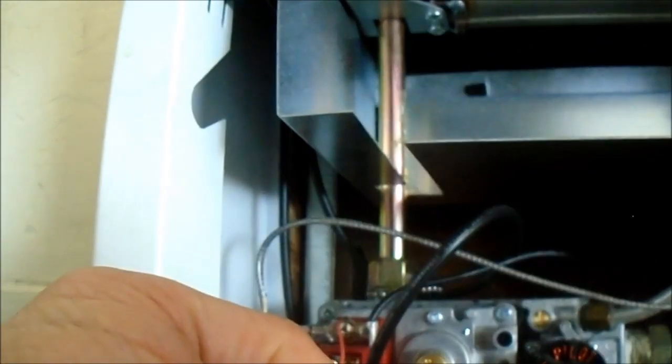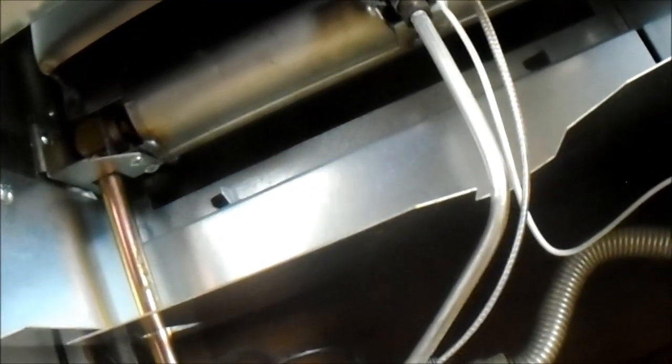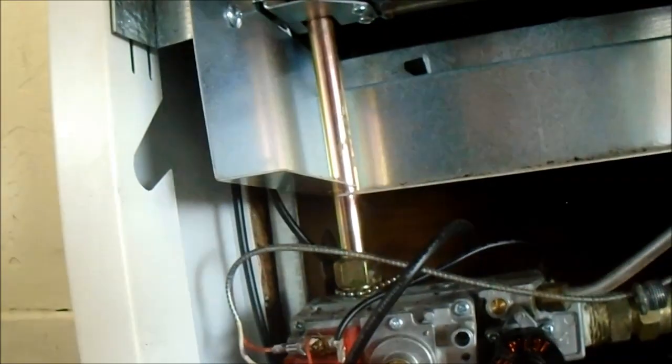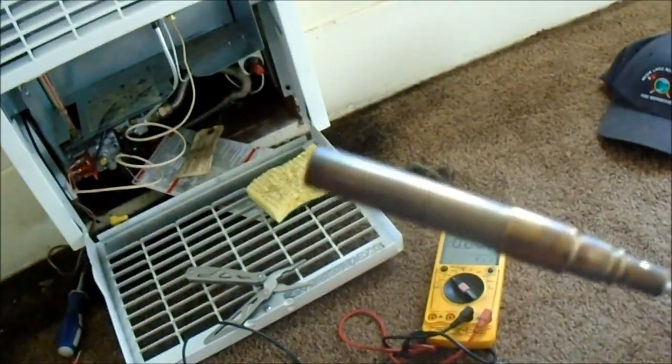There are basically two sections in this valve — the main section and the section that goes up to the thermostat and comes back down for the wall thermostat. The thermopile is not putting out enough voltage, so we have to replace it.